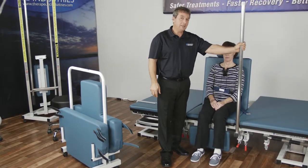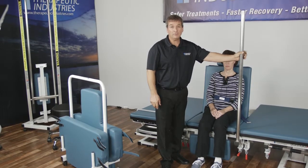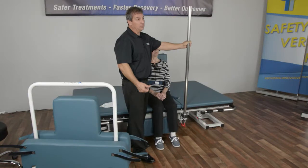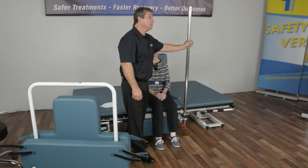This comes really handy whenever you have facilities where their ceilings are very high, so the standing poles either don't reach or they're just not practical. So that resolves that issue.